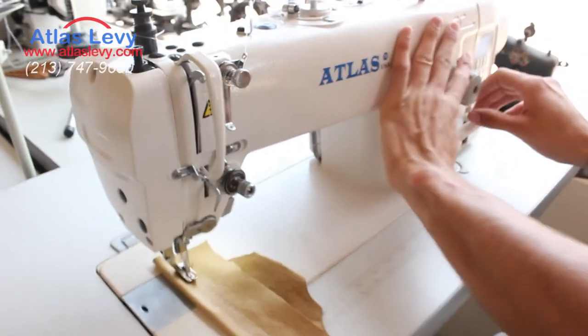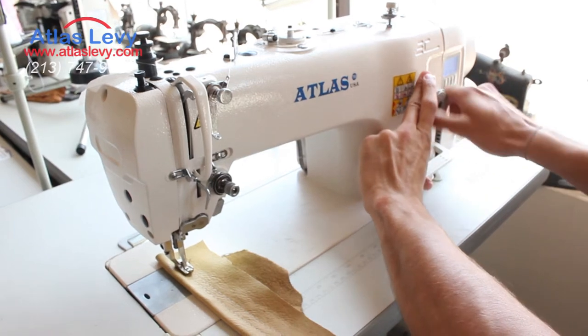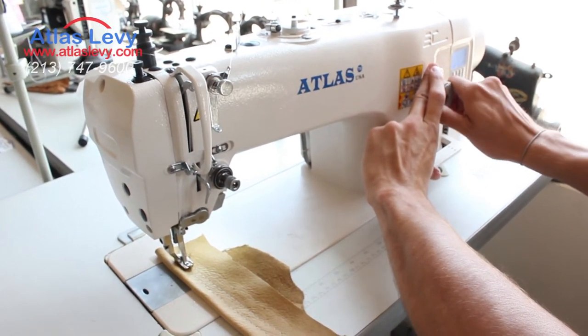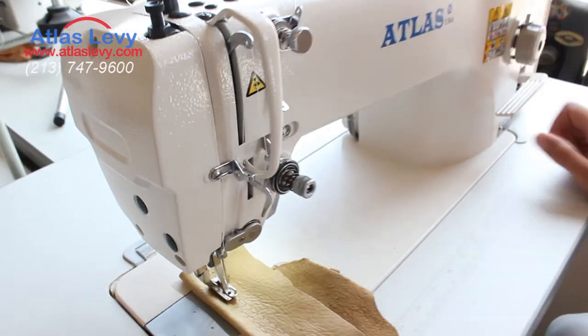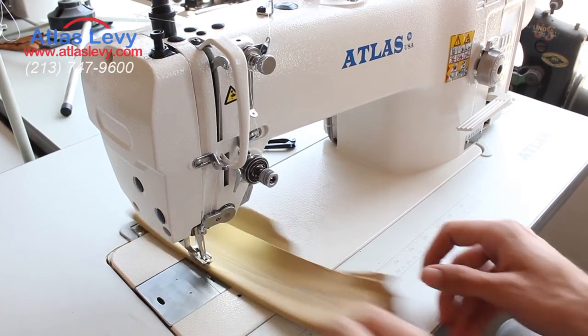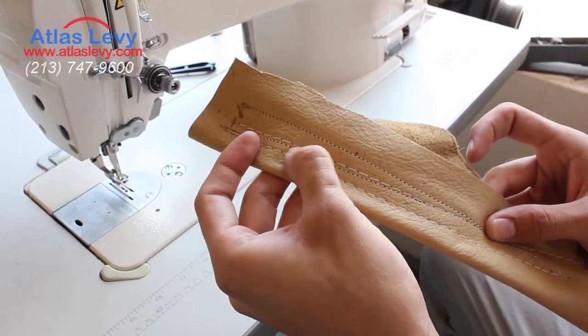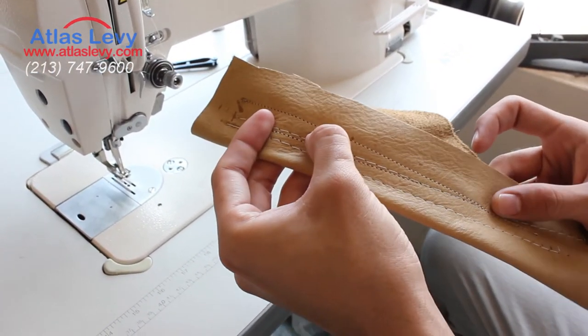All you have to do is push the button right here, push the reverse lever, and then turn the dial. Let's put it on three — it was previously on eight. As you can see, this stitch is much smaller. The big one was when it was on eight, and this one is about two and a half.